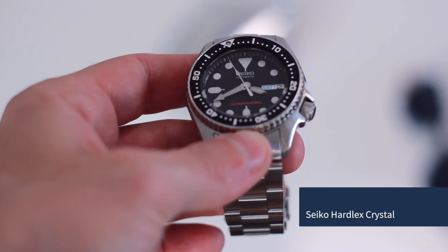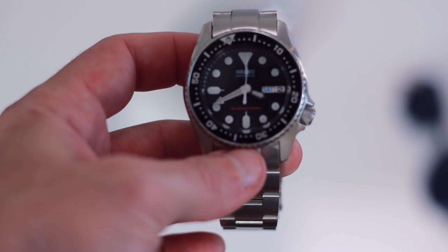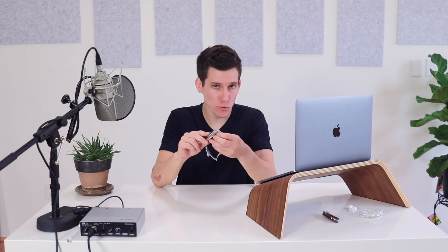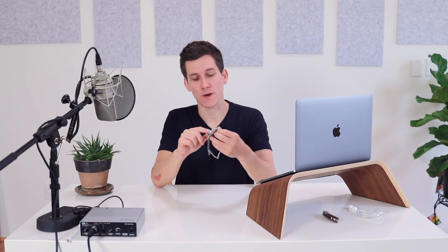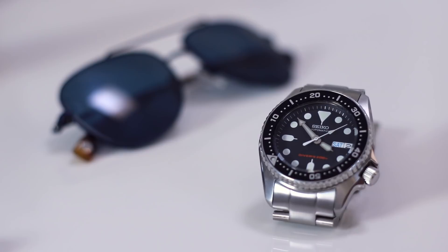The SKX features Seiko's Hardlex crystal, a proprietary material that Seiko developed in-house — it's a special kind of hardened mineral glass. It is extremely impact resistant and shatterproof, although it's not going to be as scratch resistant as sapphire crystal. The dial is a matte black, extremely legible with really nice printing. There's plenty of lume to help you read the time and date in the dark, and like many divers there's a noticeable depth — a space between the glass and the dial — which is really interesting and inviting.